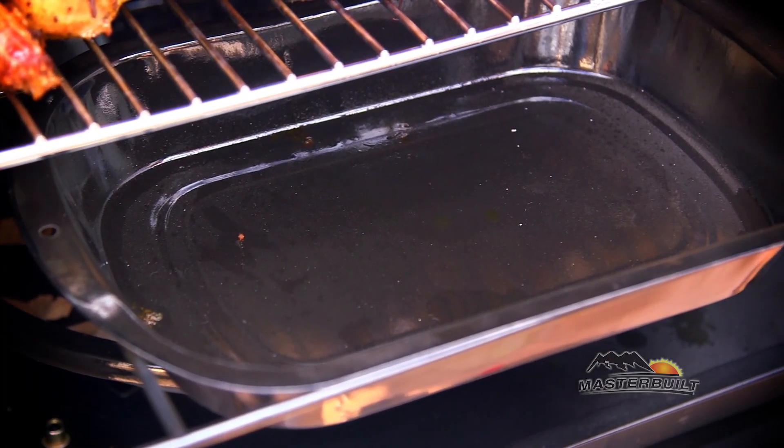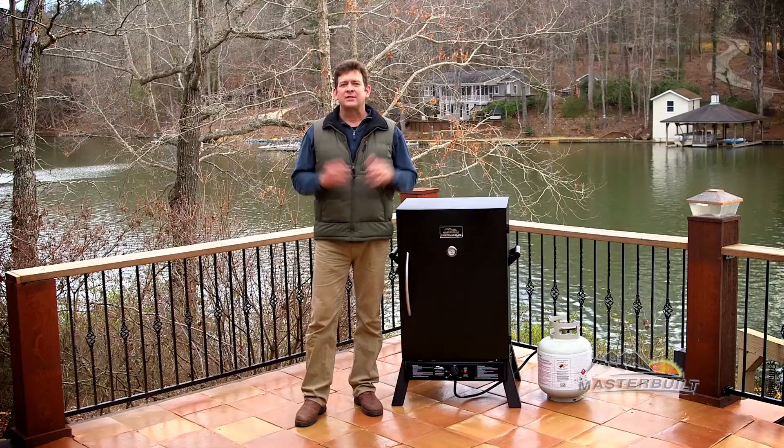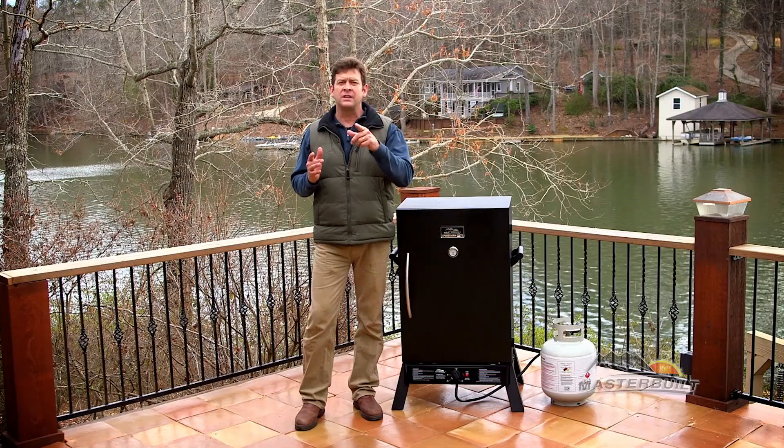There's a removable water pan for added moisture and an easy-to-read temperature gauge in the door. Exclusive to our Sportsman's Elite models, there are six smoking racks, which is perfect for smoking large quantities of fish or game.